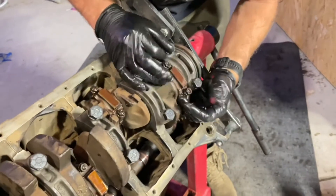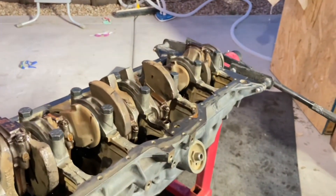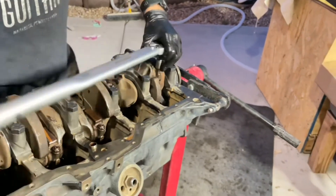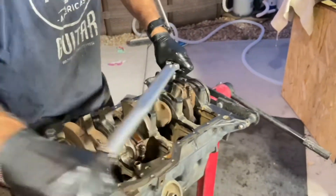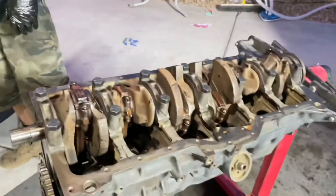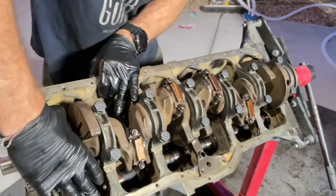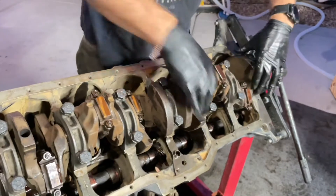Then you put your cap bolts on. These go to 33 foot-pounds — I've already torqued the others. Go ahead and snug both sides, then torque them down. All the pistons are now installed. Little by little we'll complete the long block and then we'll start building out the engine.